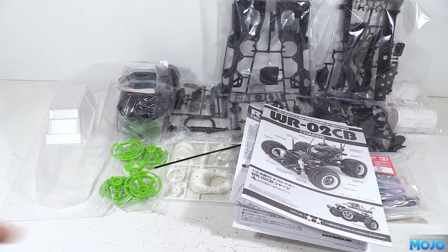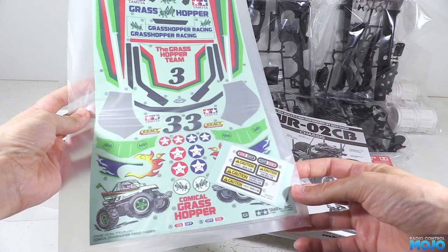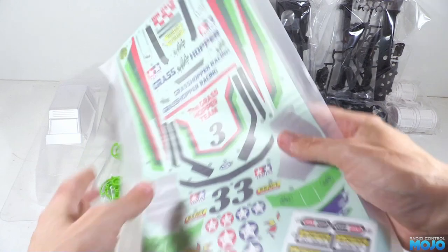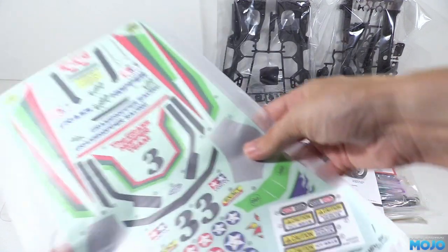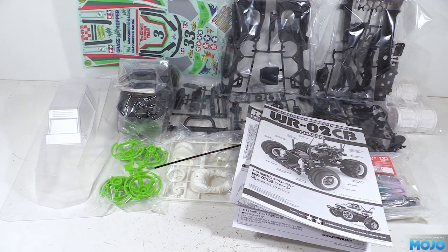Last out, we have the bag with the decals and window masks. These will probably be the most difficult part of the entire build — they all need to be cut out and applied one at a time. It's one of those things where all you can really do is practice to get the hang of it. There are a few tips to get started, but in the end you just have to go for it.